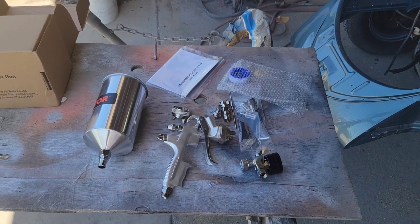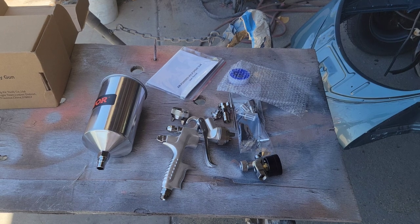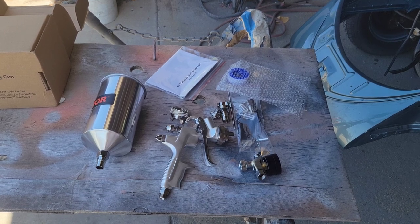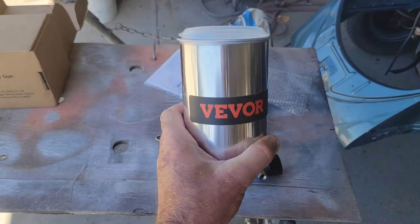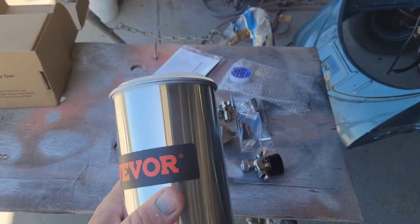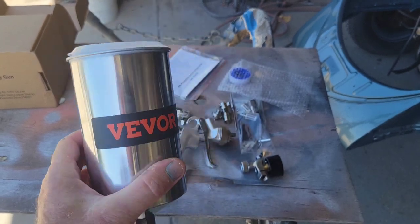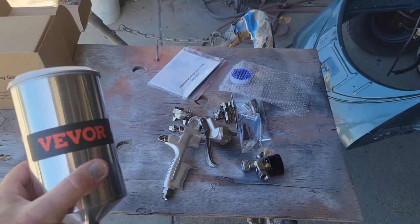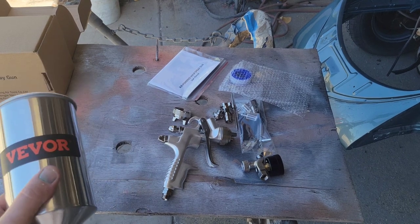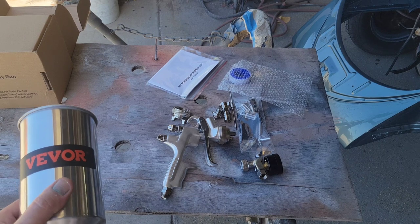Hi guys and welcome back to the channel. I thought I would do a video on this because some of you had asked about the spray gun from Vever — is it any good? I know one person did ask, and I didn't even know they sold a spray gun until I looked at it and thought it looks like a pretty decent spray gun just from the photos.